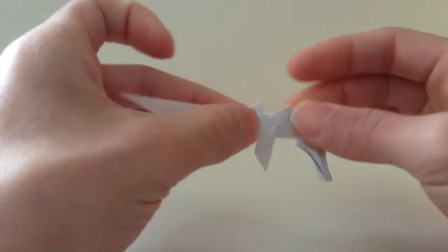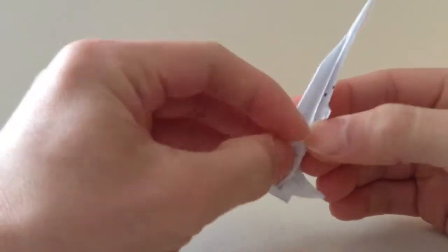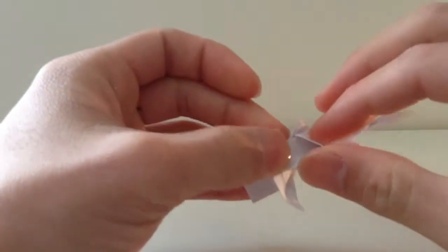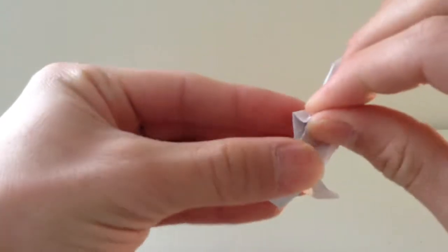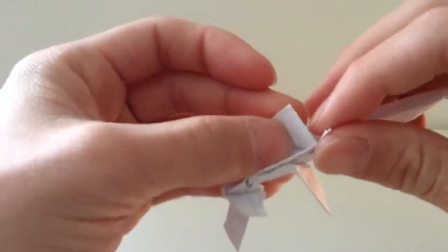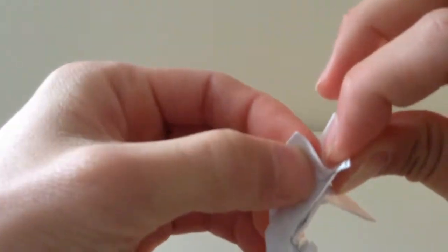Bring it to the end of the rear side. This is kind of a hard part — you see this flap here. Bring it all the way up and take it out on the side like that, then fold it onto the end of the rear side like that.